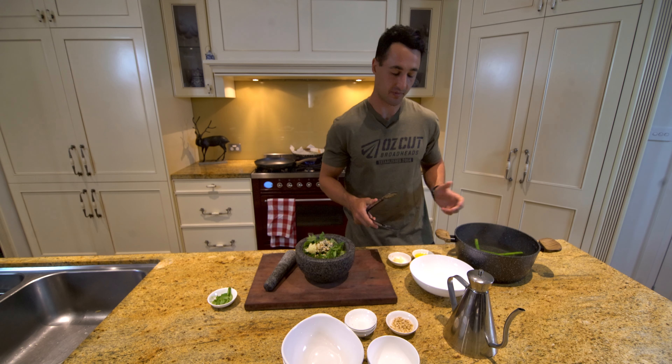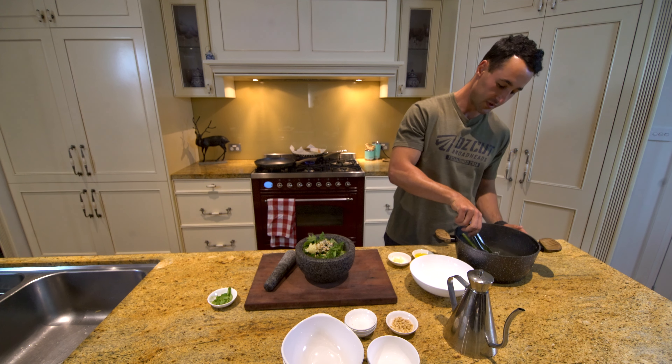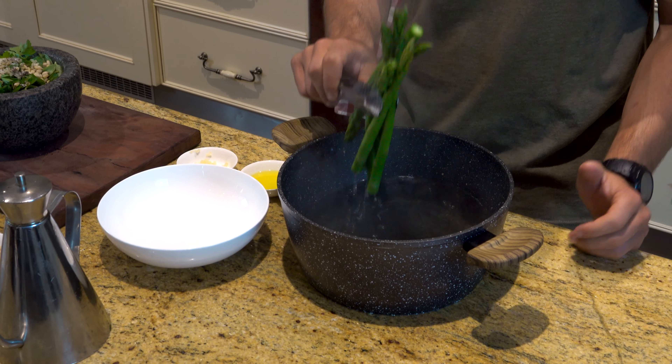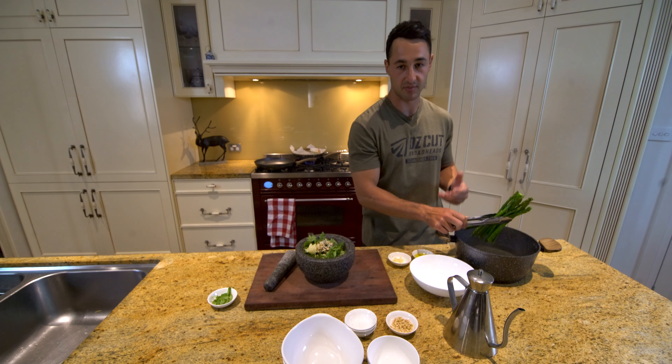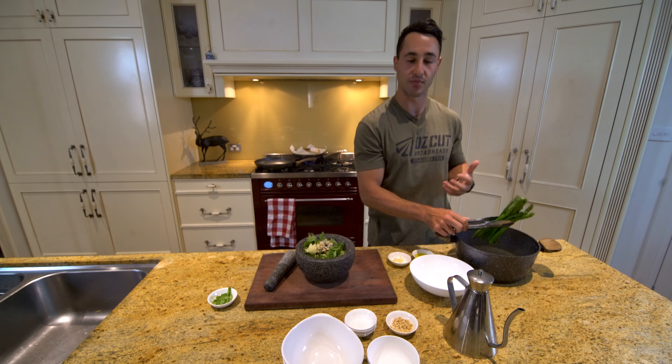So this asparagus has been on for about a minute, no more. We'll take these off, give them a good strain, and then just let them sit there until we're ready later on. They'll only need a quick minute or so to sear with a bit of oil and some garlic to sort of revamp all those flavours.